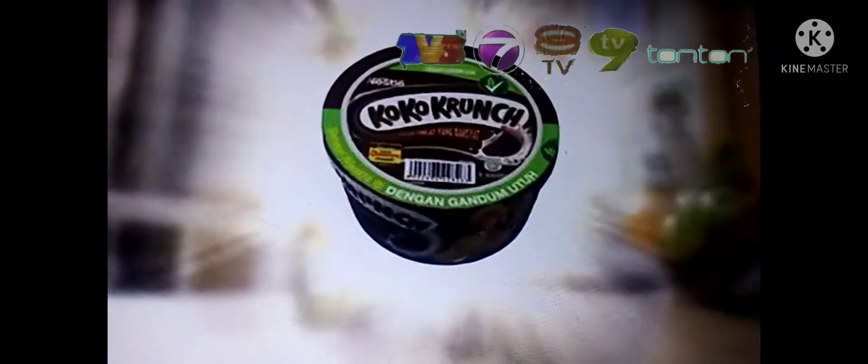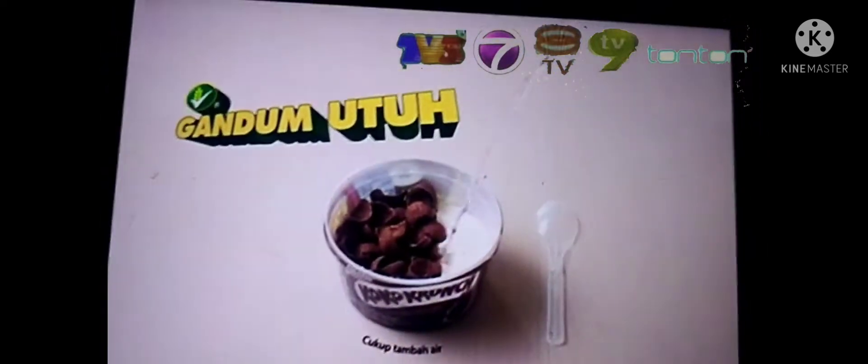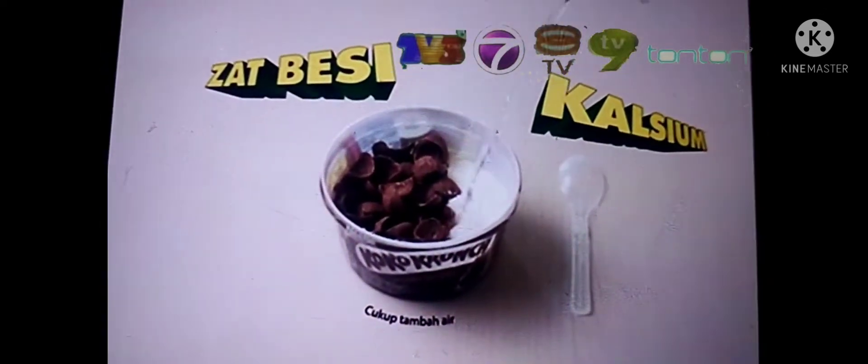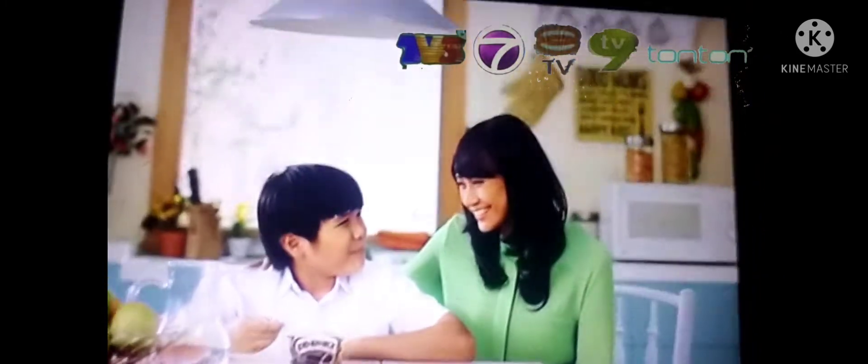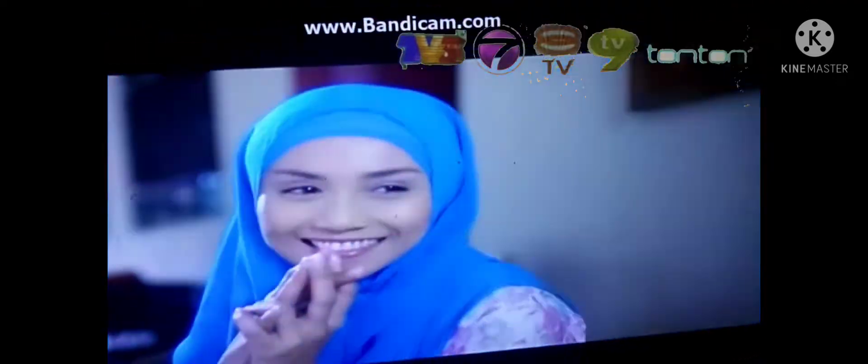Nestlé's Coco Crunch Combo is a good food. Nestlé's Coco Crunch Combo is a little more than a day at school. Nestlé's Coco Crunch Combo is a good food for outside.